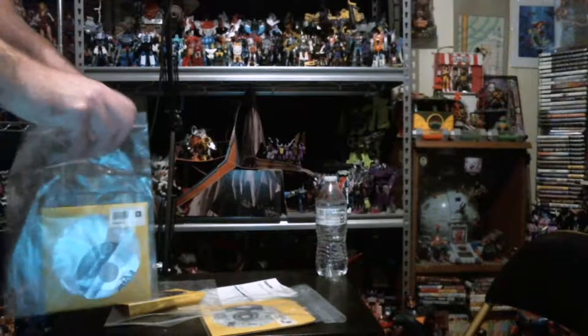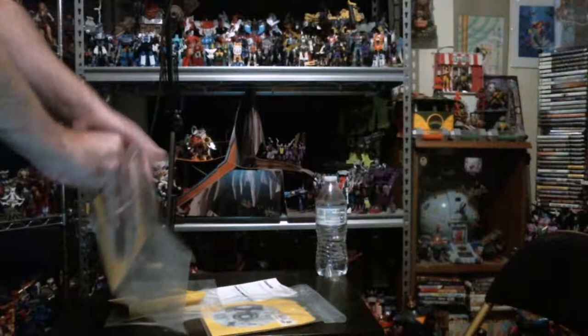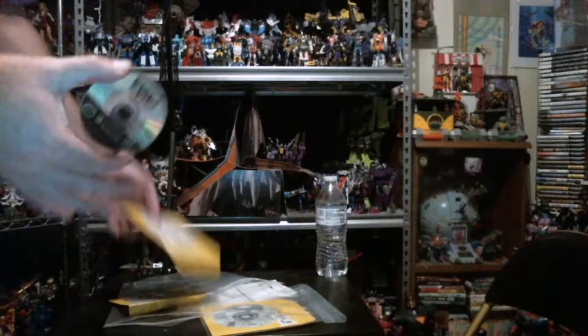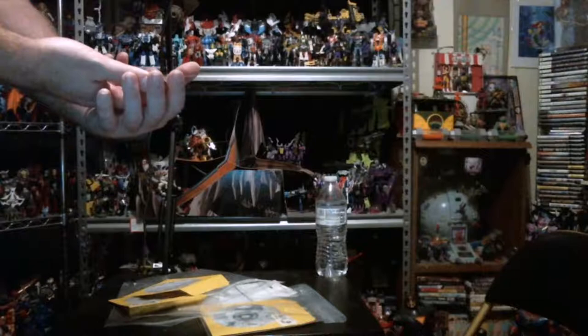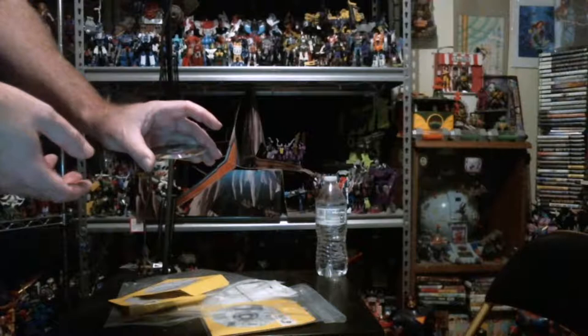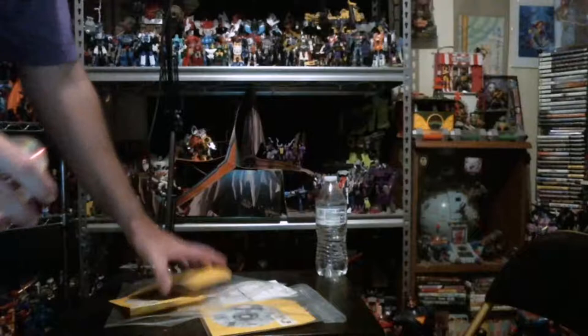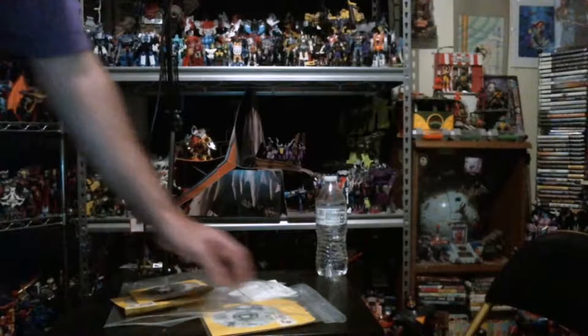Next up we got Resident Evil 3: Nemesis. It looks like they actually ran this through some sort of resurfacing. This one is really scratched on both sides — that's a shame. One scuff does look a little concerning, so that's something to test out and be sure it works.